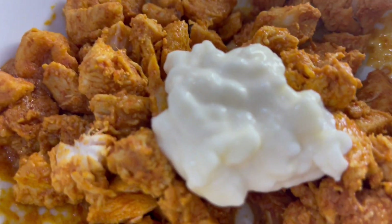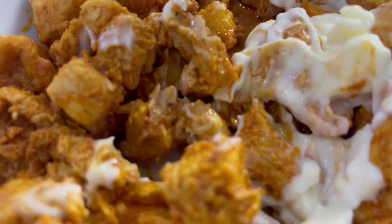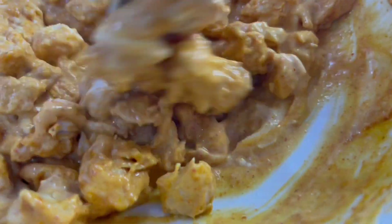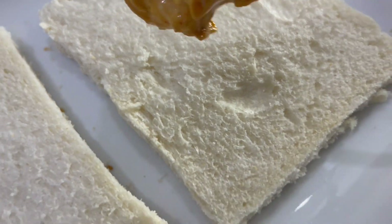Now we'll get the chicken ready — we're going to add mayonnaise to it and just mix that in. You can add more or less as per your preference. If you want it more saucy, just feel free to add more mayo.